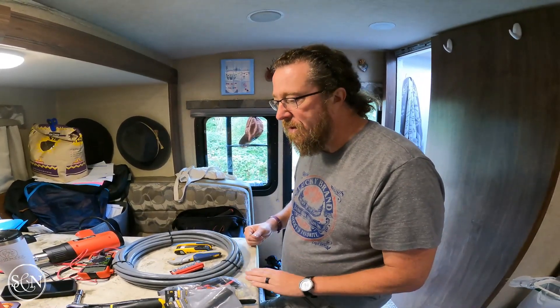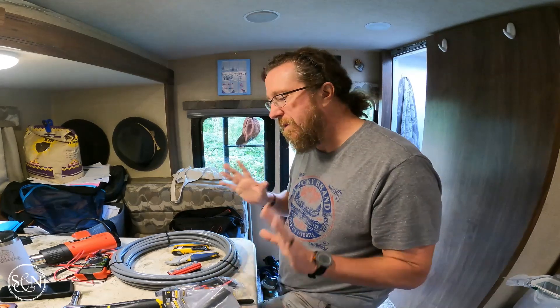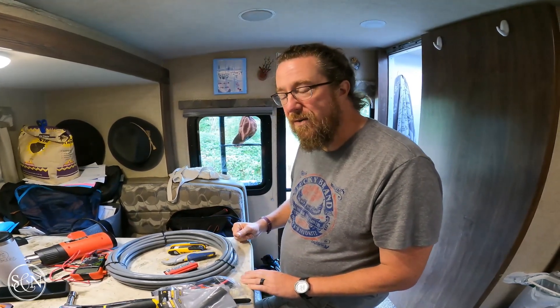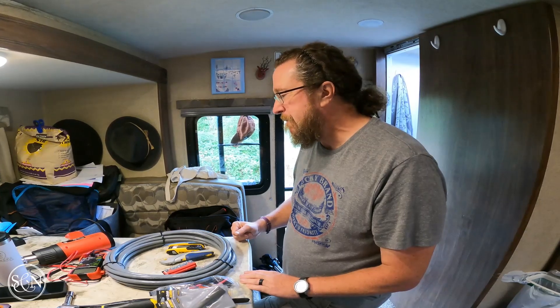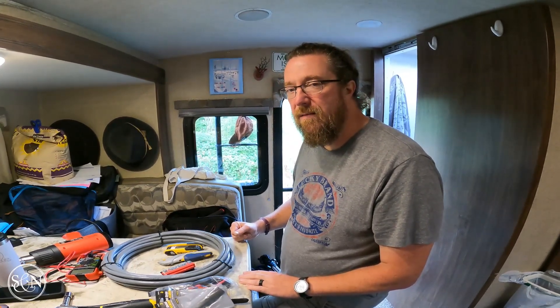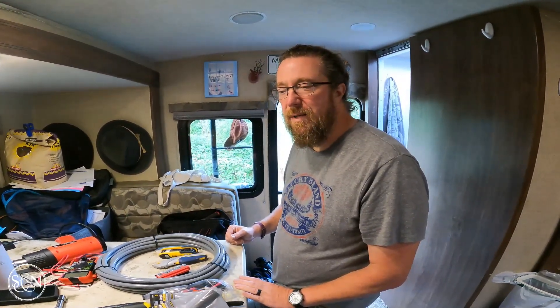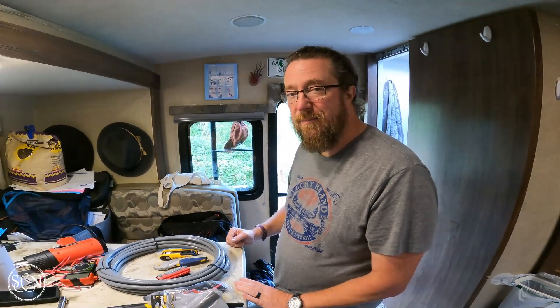I'm not doing the DICOR today. Even if I configure everything correctly with all the wires, I know I need to go back up again. Some of the areas I've been moving around, I've scuffed up the existing DICOR, so I'll need to go back up, scrape that and put down new DICOR. That's our plan for this morning — let's do it.